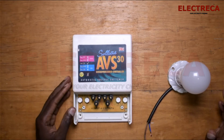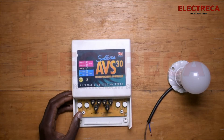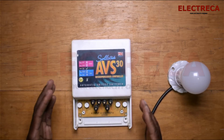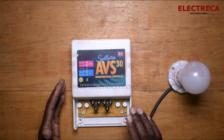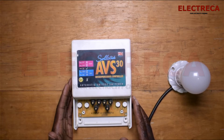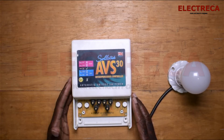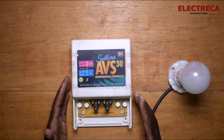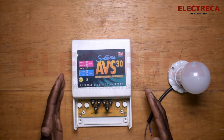Hey, what's up guys, thank you very much for being on Electrica. In our last video we talked about the automatic voltage switcher and explained how it's vital in our installation and how it can help us protect our electronics. I said I'm going to do a video and show you how to connect it.